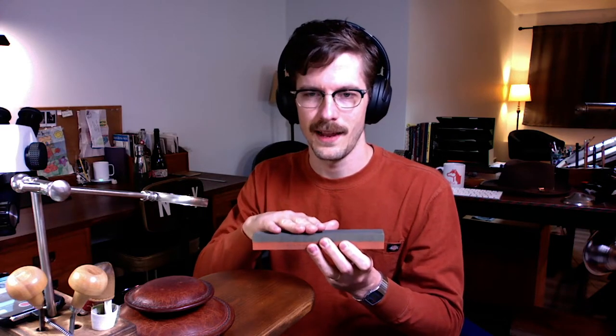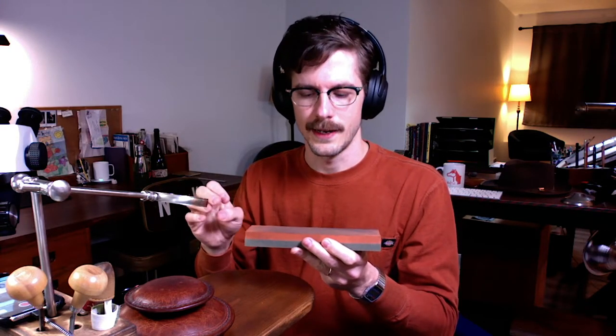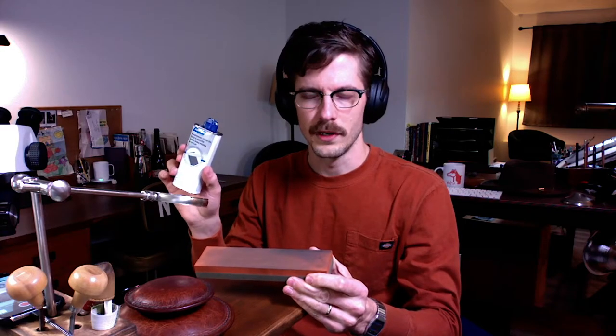The rougher side allows you to put a new finish on your tool if it has some damage or you really need to get through a good amount of material. Then you'll use the finer side to put a polished face on the tool. Also, before I leave off on sharpening — you also want to get some oil. When buying an oil stone, as the name implies, make sure you get some oil as well.